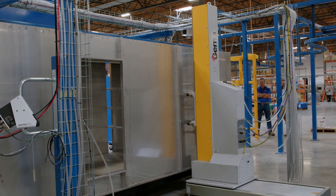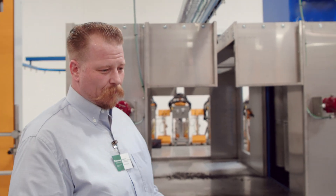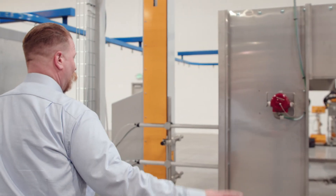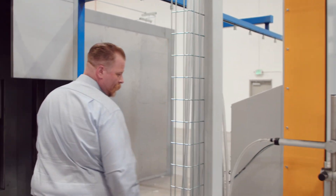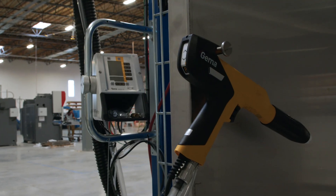We landed on a six-gun automatic package, three on each side with reciprocators. We have fire detection, collectors, and multi-color modules. We have a couple of options for more efficient color change automation, but the roll-on style collectors worked fine for them. We also have two manual guns so if there's a Faraday issue or some touch-up necessary as the part goes through, we've got two manual porches that can handle that.